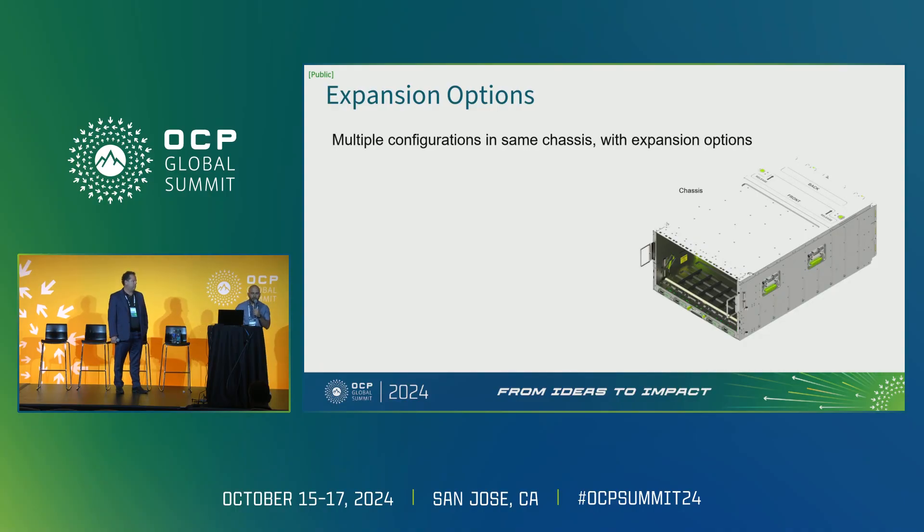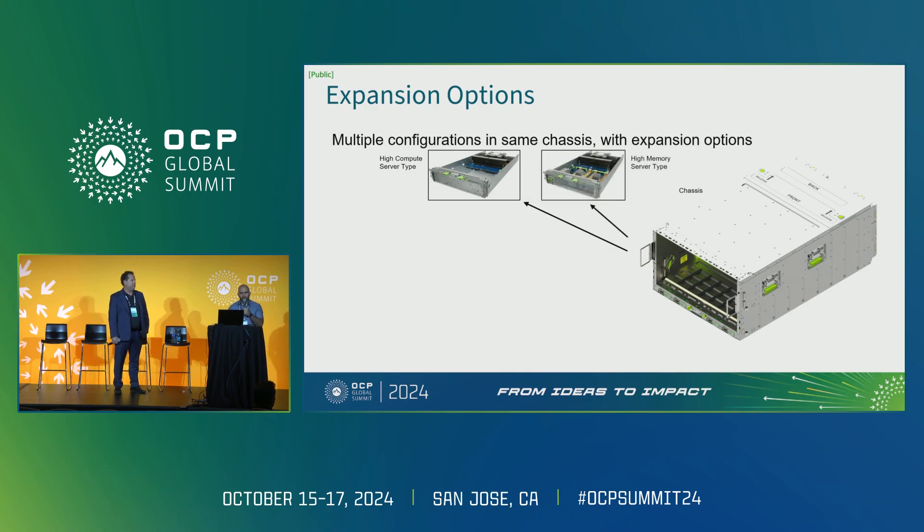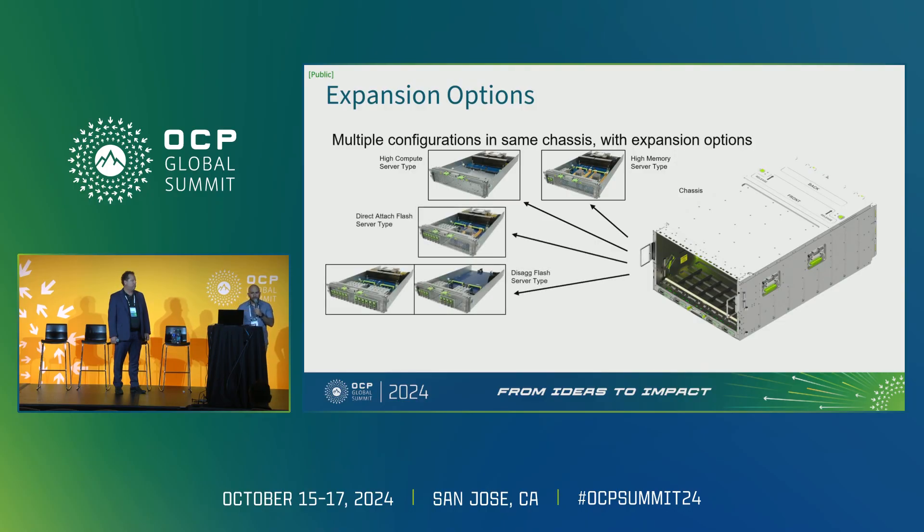Here I'll go through some configuration options possible with Yosemite V4 and SentinelDome. First, the high compute server type consists of just the blade — just the SentinelDome — for high compute server workloads. Next is a high memory server type, consisting of memory on the board plus CXL-attached memory and flash storage. For applications requiring additional flash, we have the direct attached flash server type and the disaggregated flash server type. Direct attached uses an expansion board in the front expansion area, while disaggregated flash uses both that area and space in the sidecar for even more flash capacity.